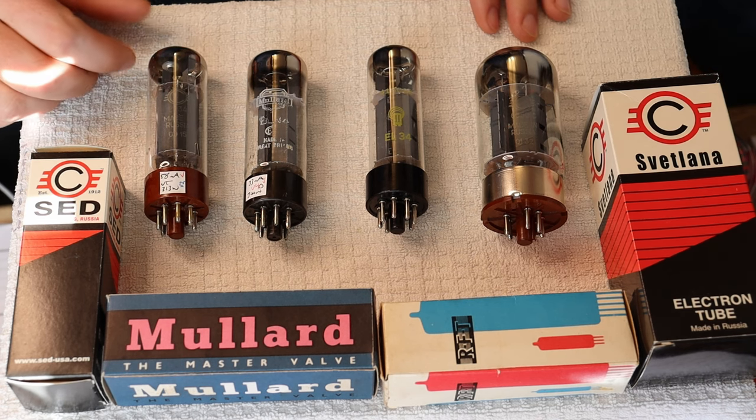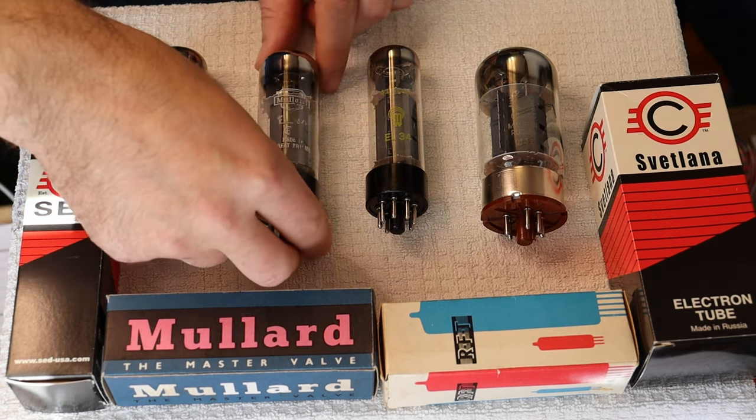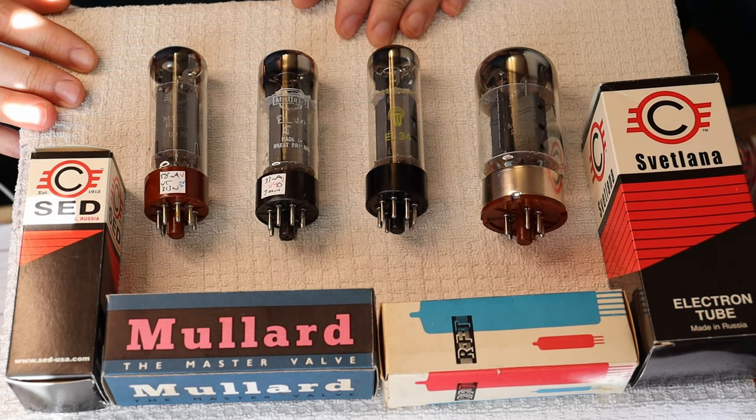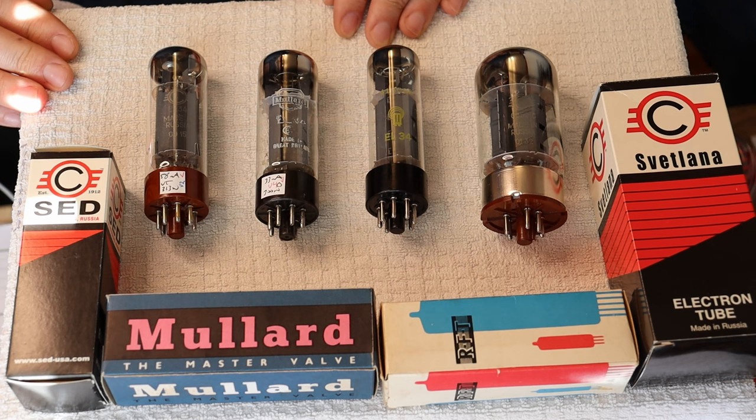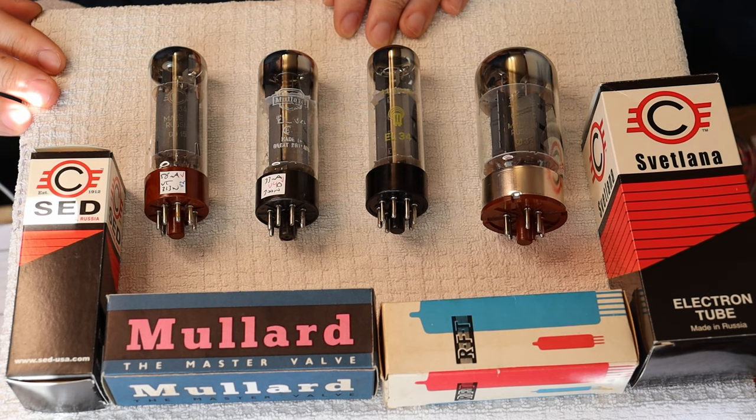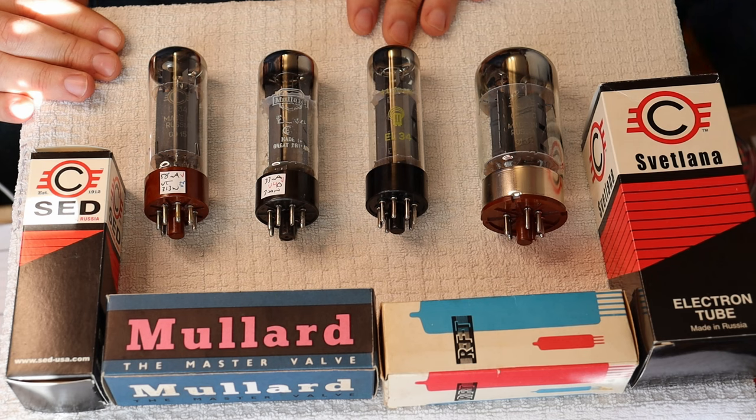We always recommend buying a spare if you're getting high-powered power tubes — EL34s, 6550Cs, it doesn't matter. Whether it's a 60-year-old Mullard or a newer Chinese tube, having them pop can easily destroy your amp if you're not around to turn it off. Power tubes have a much shorter lifespan than preamp tubes like a 6SN7 or 12AU7 — they just work a lot harder. If you're running a quad, you should have five matched tubes on hand at any time. The good news: we record the testing numbers of every tube that goes out our door, so there's a good chance we can find a match later.